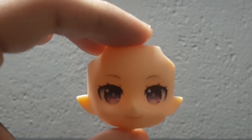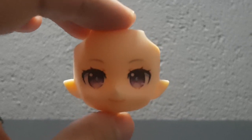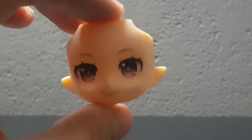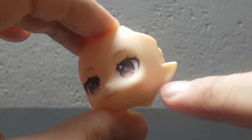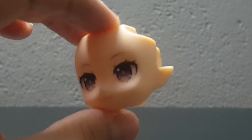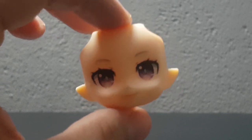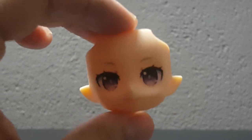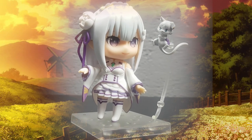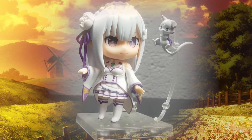On the topic of faceplates, there is something really important to note about Emilia's faceplates: because she is an elf, she has elf ears, which might prevent you from using her head on other Nendroids. So it is something to keep in mind. The first pose I did was the basic default pose she comes with.